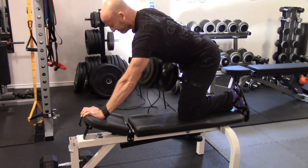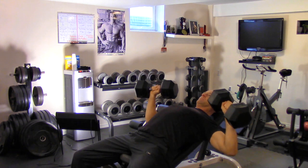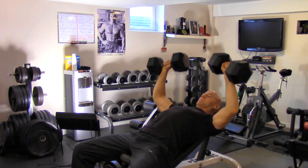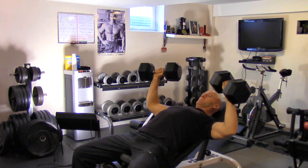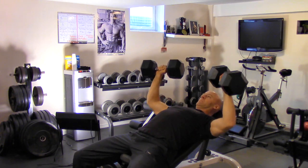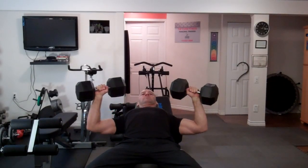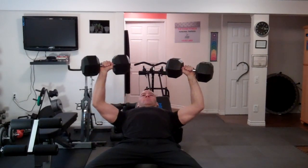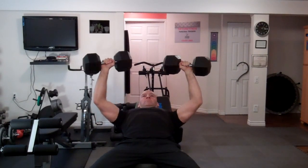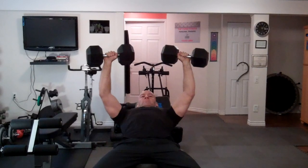After the one-arm dumbbell row I move on to the incline dumbbell chest press — again working within a full range of motion, controlling the negative, pausing at the bottom, not bouncing or swinging the weight, keeping continuous tension on the target muscle group, and exhaling on exertion. After this I perform another two to three rounds of the strength circuit with the working weights, and on the last round I take it to complete exhaustion.